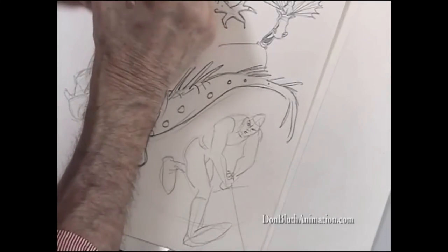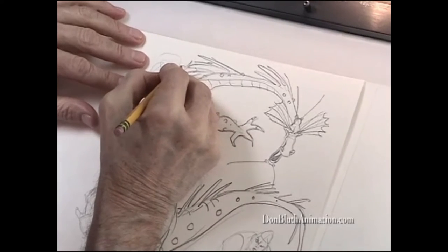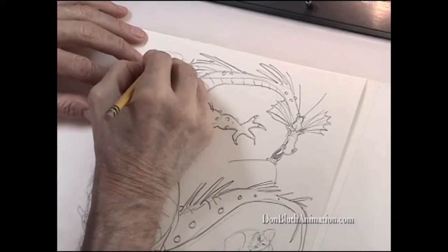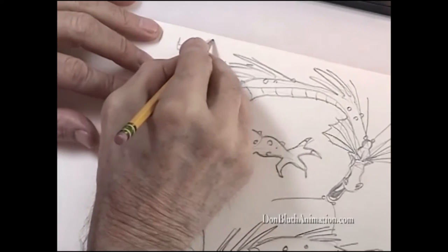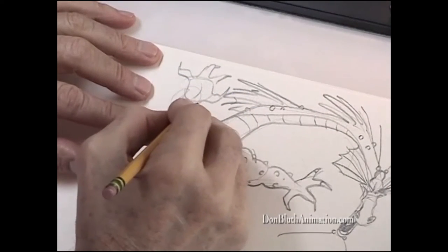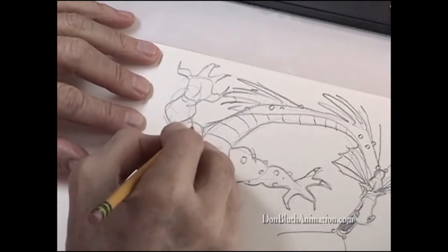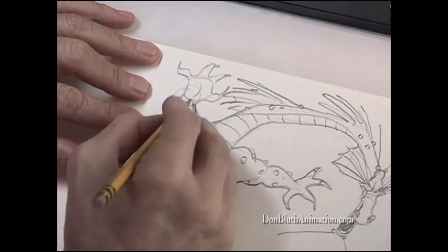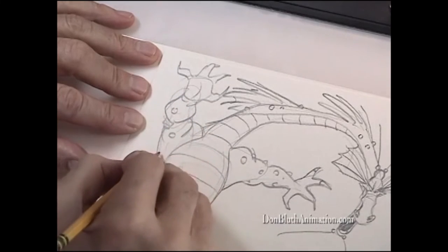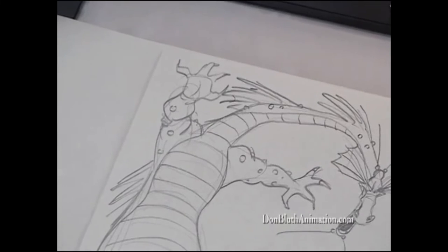Let's do the other hand up here. The claws — it's almost a human-looking hand, but not. This is foreshortened. There's the bicep, and here would be the elbow down here. Then we decorate it with a few little warts.